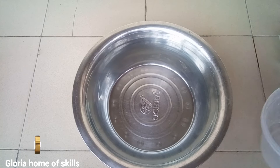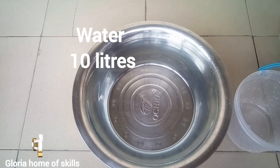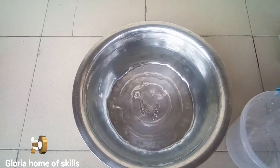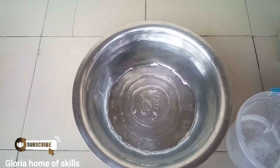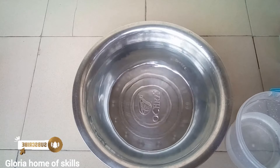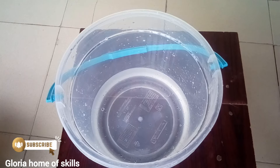We are making 10 liters of liquid soap. I'm going to take water from here to dissolve all the chemicals. This is the water I've brought out for dissolving, and this is the first chemical we are going to start with.